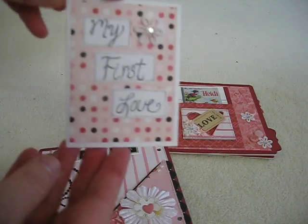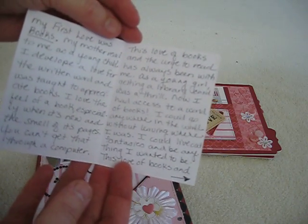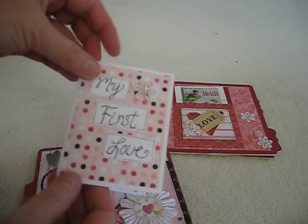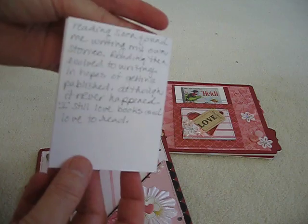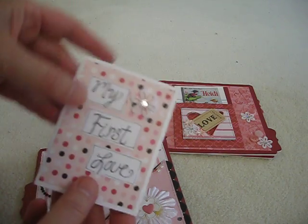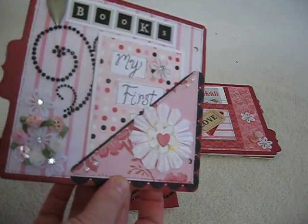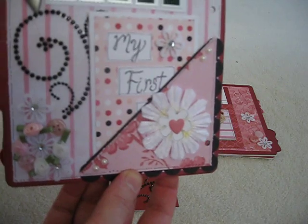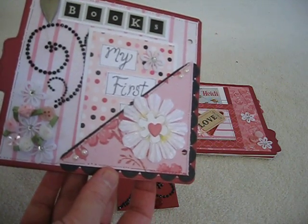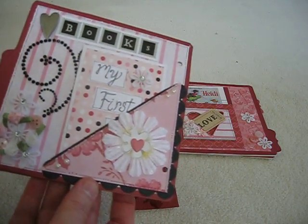This is a little mini book with all my journaling on my first love being books. I'm not going to read the whole thing to you, but it covers why I love to read — basically my mother read to me when I was just tiny and I developed a love of books and reading. So that's what I based it on. Most of her book is reds, pinks, and blacks, and that's what I tried to keep it.